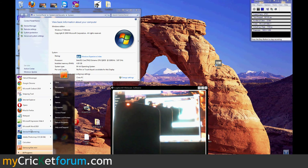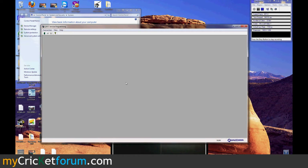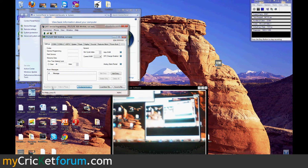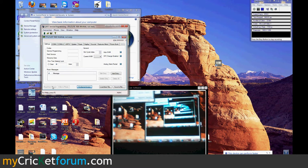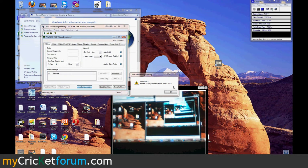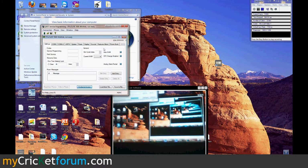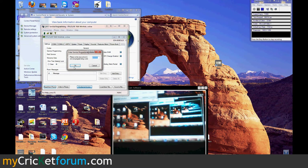We'll just go to QPST. There's the phone right there. For some reason this phone is connecting and disconnecting over and over again. Read from phone. There's our new SPC.